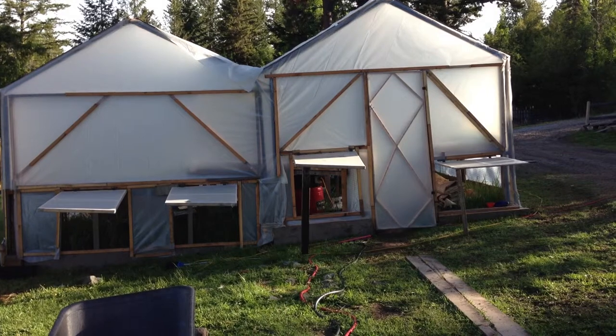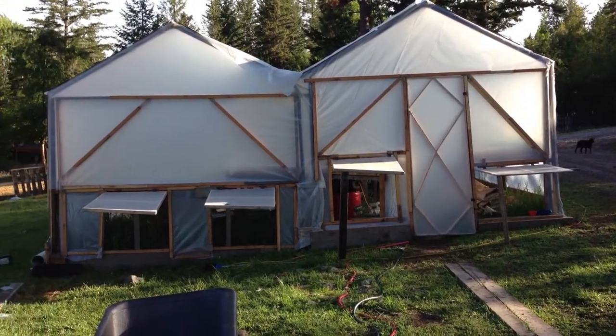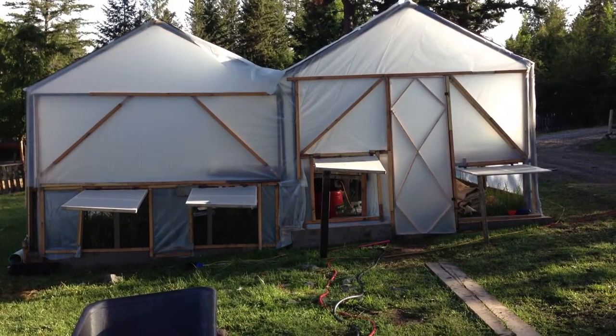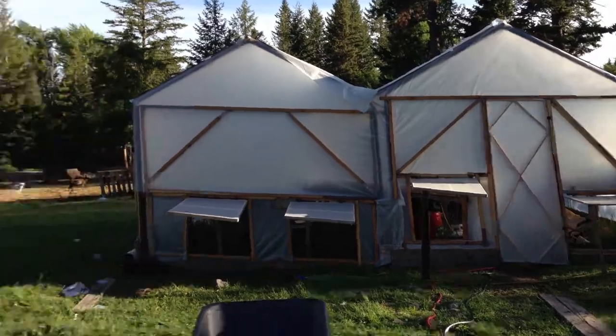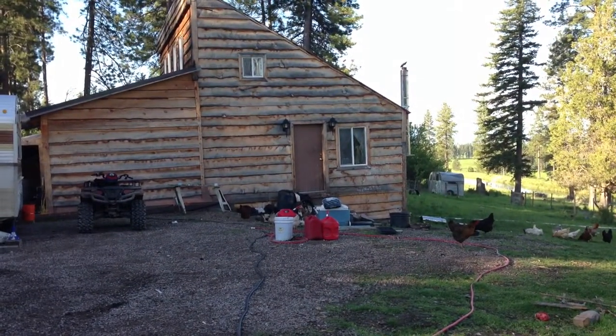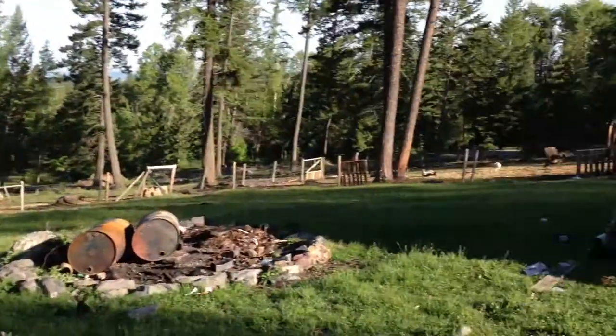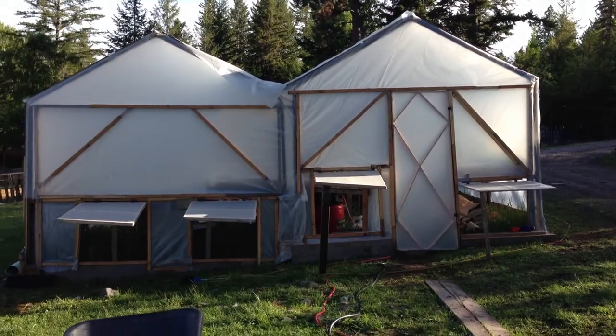Basically this is constructed out of two Costco carports, some construction grade six mil poly sheeting, and essentially the porch from our house, which is made out of dark fir. It was cheap, didn't look that great, so we took it apart, turned it into sticks, and made a greenhouse out of it.